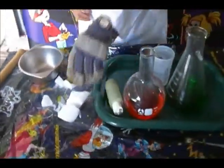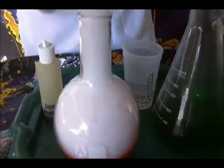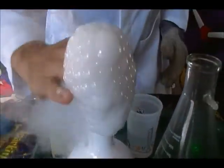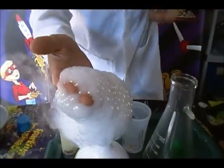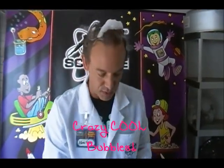Now, hitting it with a hammer. Look at how cool that is, guys. Watch this. That's right — you, too, could be playing with crazy cool bubbles.